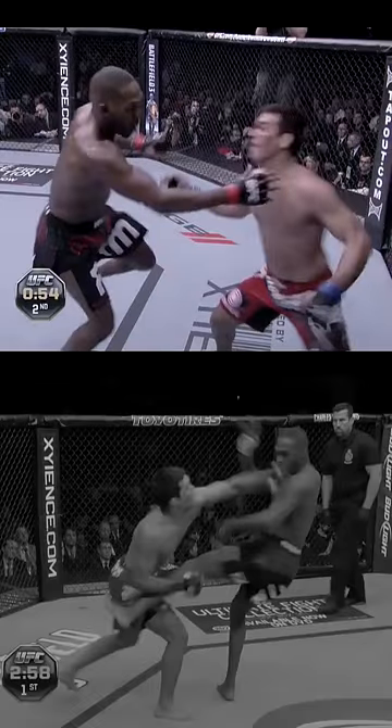In round 2, Jon lifts his leg as if to throw a kick, drawing the straight left counter from Machida, and as before, Machida's head was completely exposed on the same side. So instead of following through with the kick, Jon throws a short left hand and hurts Machida badly — a perfect use of a superman punch.